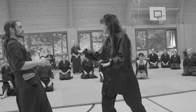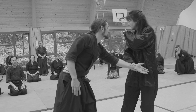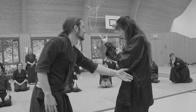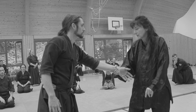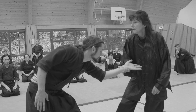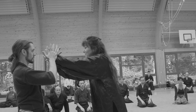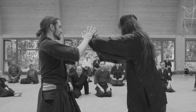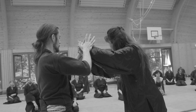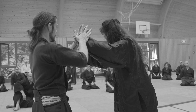Nicht ich lasse ihn ziehen und stehe dann da, sondern ich bleibe an ihm dran. Ihr habt gestern hier Klebele Hände gemacht — auch hierbei verliere ich nicht den Kontakt. Wenn er jetzt nach hinten zieht, nehme ich das mit und bringe eine Porde hin. Jetzt findet er das blöd und hält schon mal dagegen. Dieses Gegenhalten brauche ich, damit ich ihn öffnen kann, damit er auch nach vorne fällt.